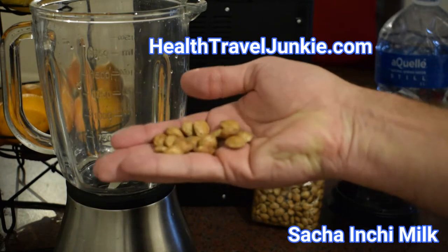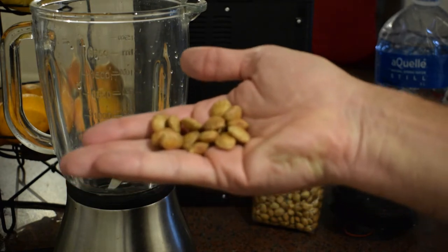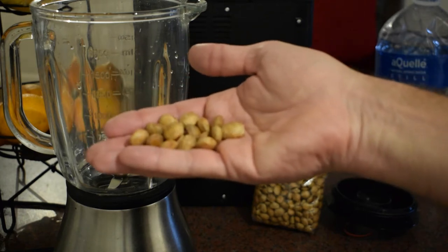This is Sacha Inchi. It's a nut from Peru. It's not famous in every part of the world, but it's very famous in Peru. It's not expensive or anything. You could say it's like Peru's almond almost.